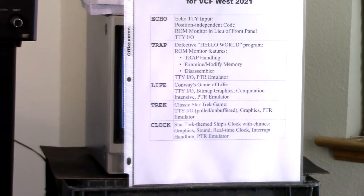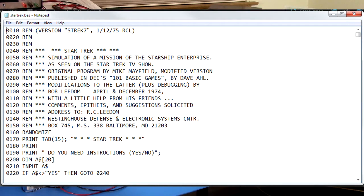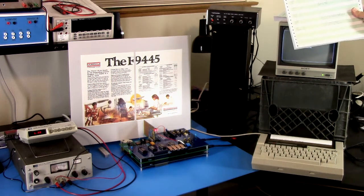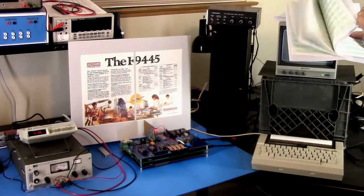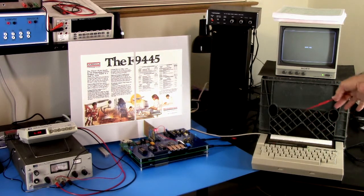The next demo program — this is the biggie — is Star Trek. This is a classic Star Trek game. I started with a BASIC version called Super Star Trek, which you can find on the web, and I rewrote that or converted it to assembly language — Data General Nova assembly language. I also added graphics capabilities. The original is strictly an interactive terminal-based program; this one retains all the original terminal-based properties but also has a status screen which keeps you from having to enter certain commands, although they're still there and you can still enter them.